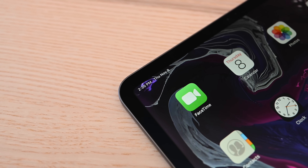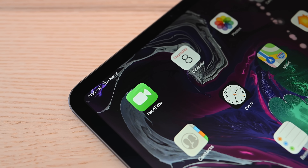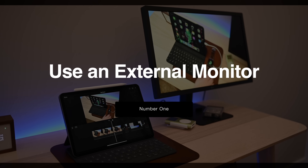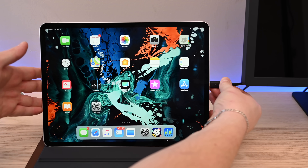There is an insane amount of improvements over the last generation, and with it comes a few tips and tricks. Starting off, you can now use an external 4K display with your iPad Pro, all over that single USB-C port. With this though, there are a few good things and a few bad things.